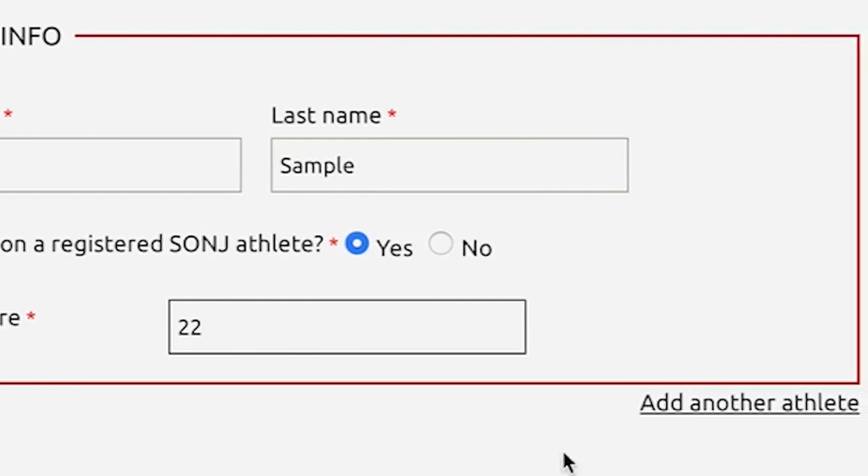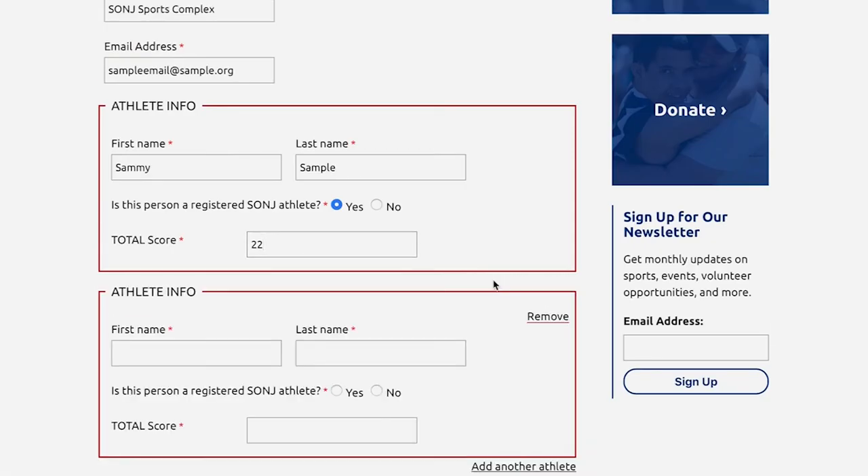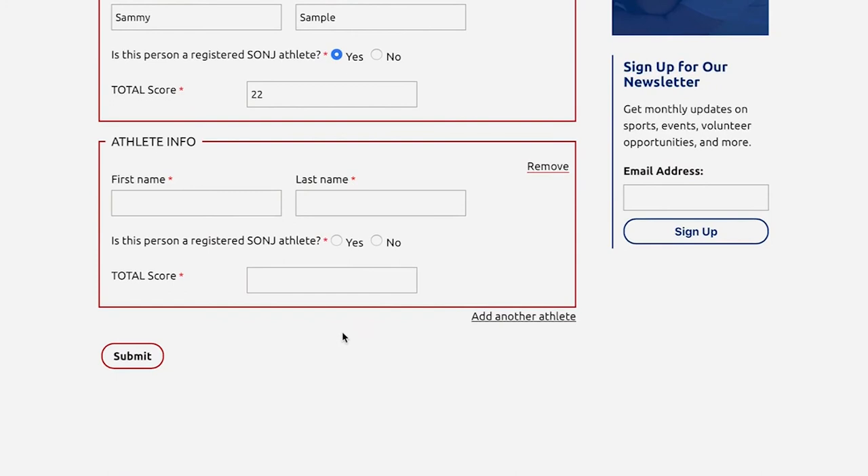If you have more than one athlete, there's a chance to add another athlete to this sheet. Once you've added all your athlete's scores, submit the scores by hitting the submit button. Thank you for participating in the Special Olympics New Jersey Cornhole Contest. Please feel free to send in pictures and videos of you guys participating in it. Thanks, good luck and have fun.